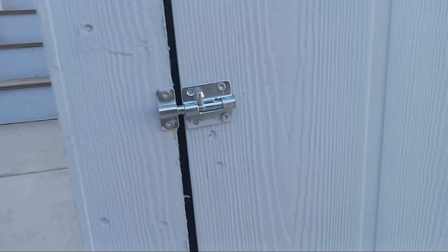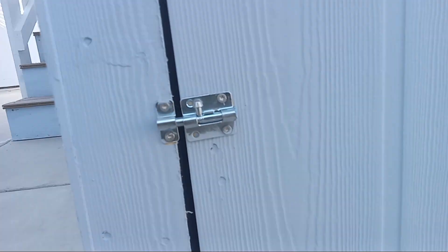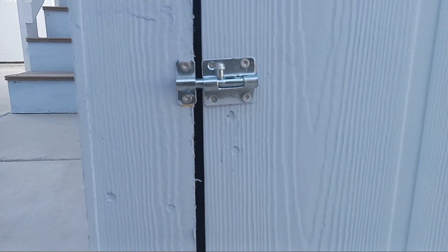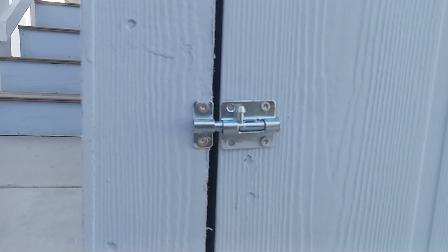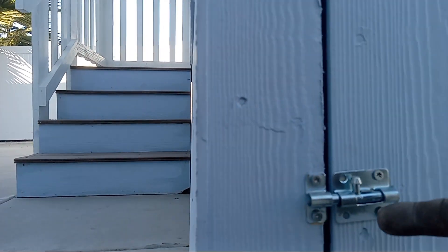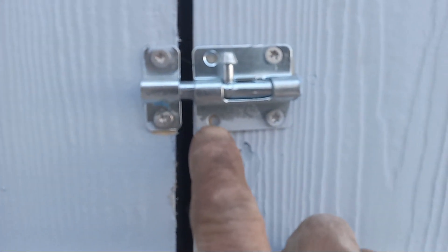Here's the latch — the locking mechanism is up, which is wrong. It's supposed to be down. As a safety precaution, it should naturally fall down and stay latched, because in this position it has the potential of coming unlatched. And where are the screws?